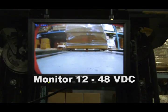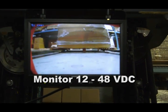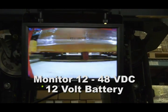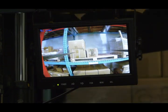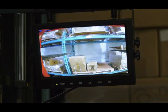The monitor is 12 volts to 48 volts and can easily be hardwired to the truck, or can be operated with a 12 volt battery. When using the battery-only option for the camera and monitor, installation takes only 10 minutes.